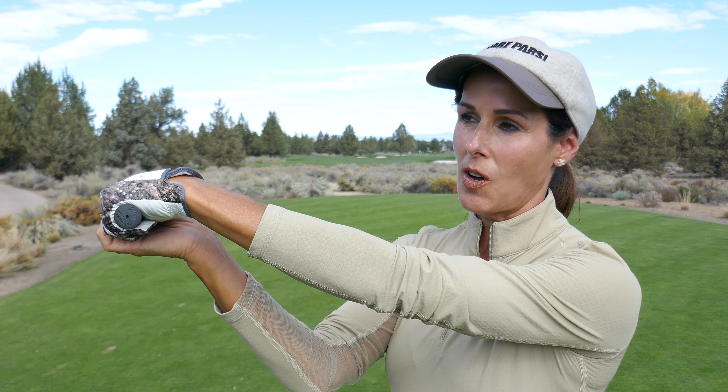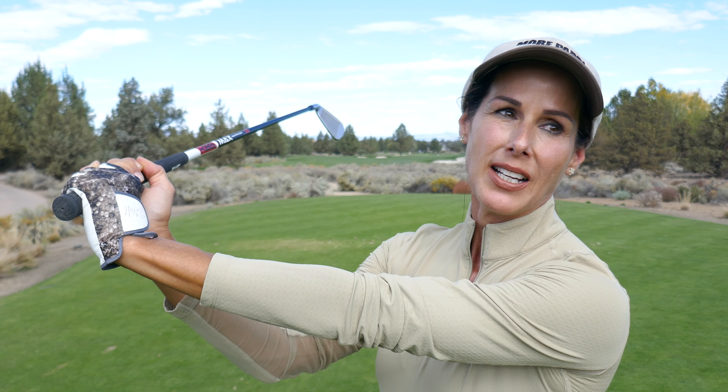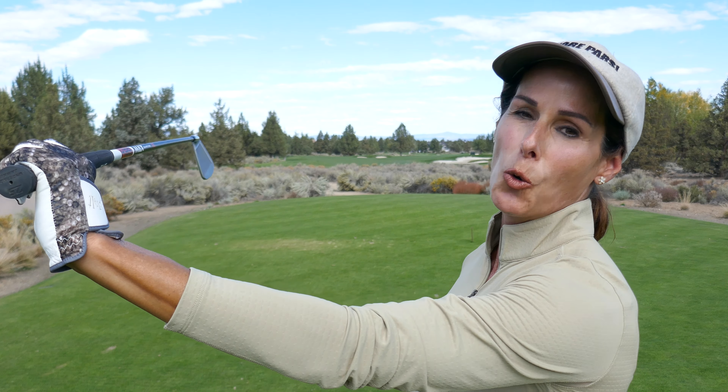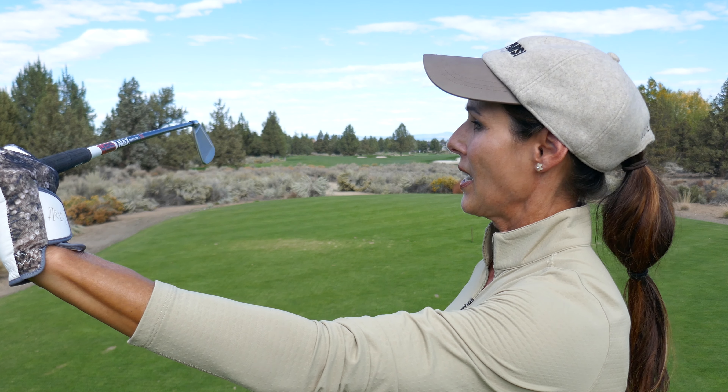Your clubface is most likely going to be open unless you have a lot of forearm rotation, or on the downswing you add a lot of flexion — which would be this action. Most often, players that have a lot of cup stay cupped and maybe even increase it on the downswing, so this open clubface creates too much work at impact.